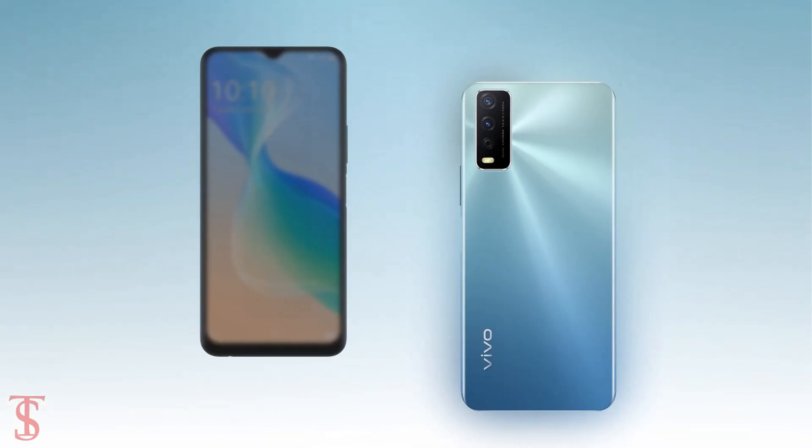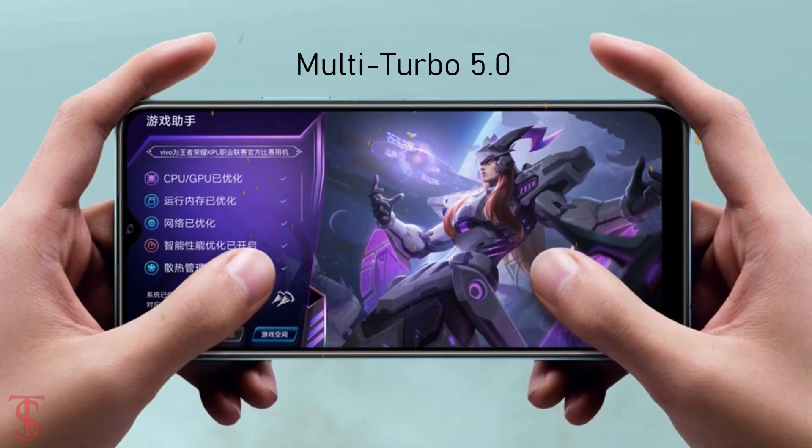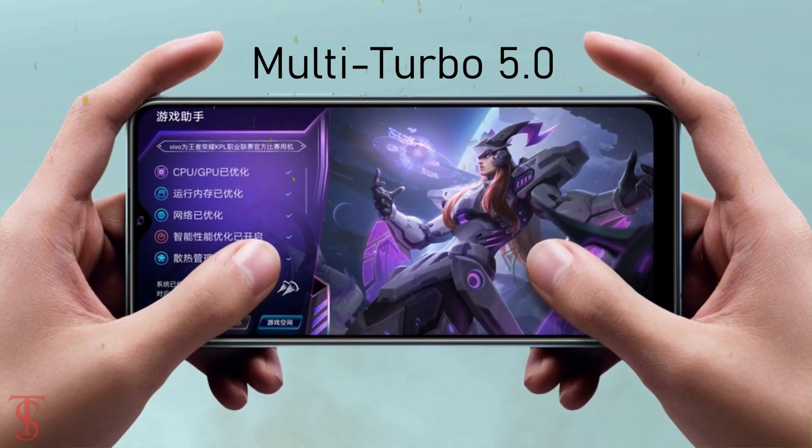Additionally, the smartphone also features a side-mounted fingerprint sensor for authentication, and it also comes with Multi-Turbo 5.0 for a better gaming experience.